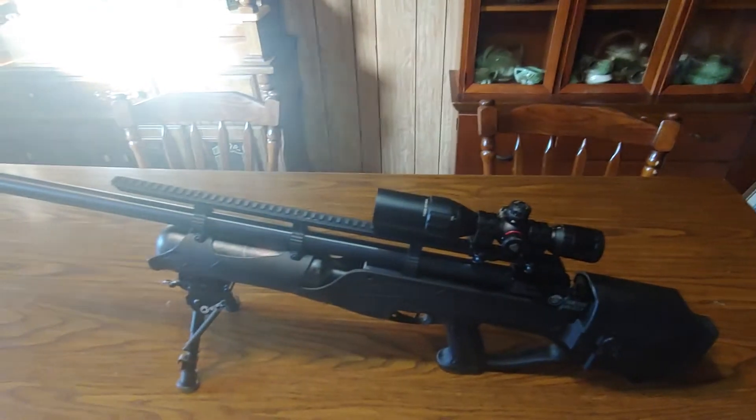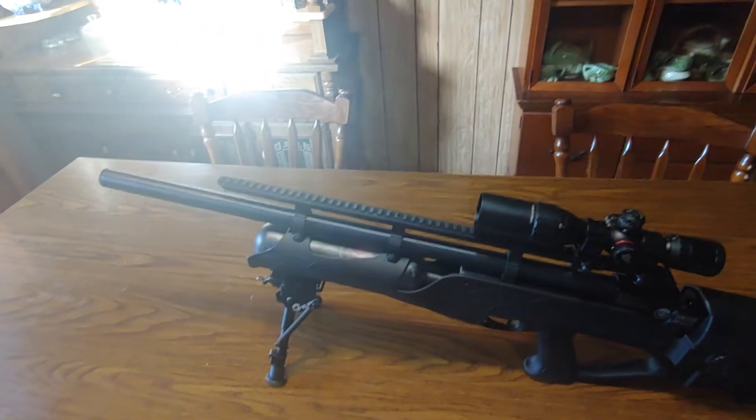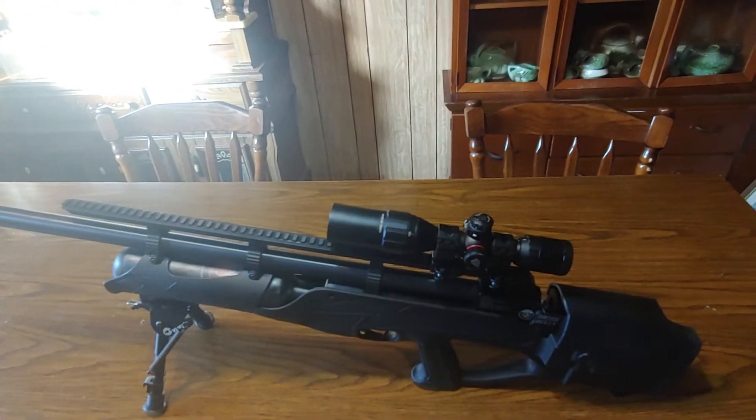Alright guys, I'm going to go over a new rifle I got today. This is a Hatsan Hercules Bullpup PCP rifle.